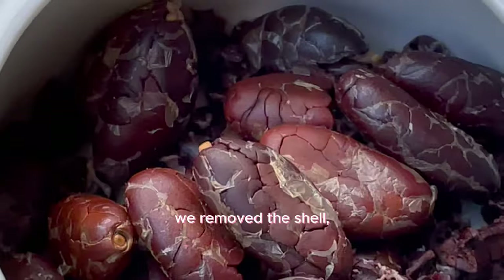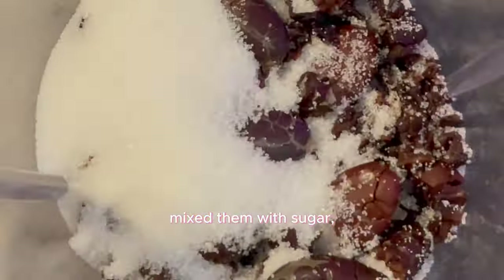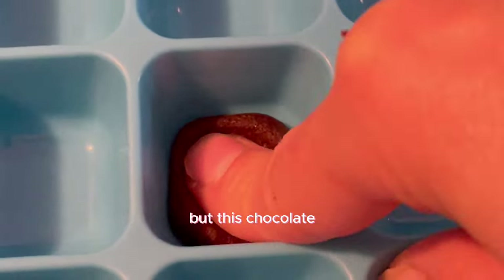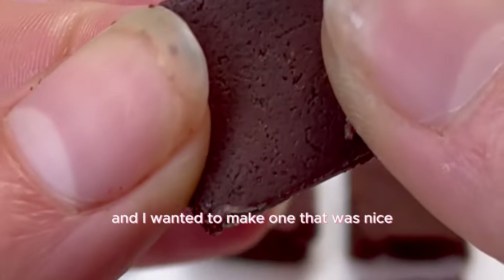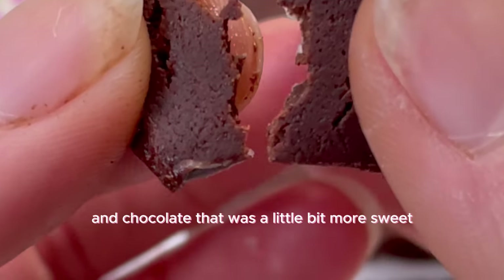With the leftover seeds, we roasted the cacao beans, removed the shell, ground them into a powder, mixed them with sugar, added a splash of milk, and blended it. After a few hours I had chocolate. But the texture was like a brownie — thick dark chocolate. I wanted something nice and runny and a little more sweet, so I made a second round.